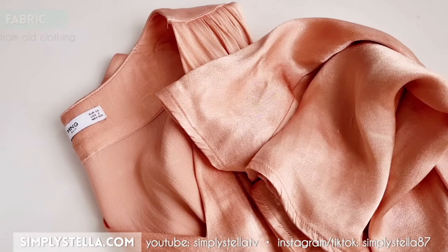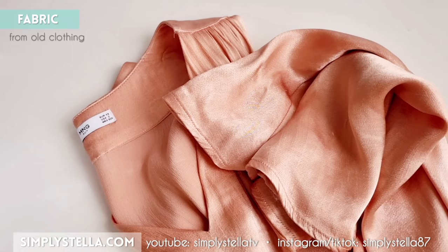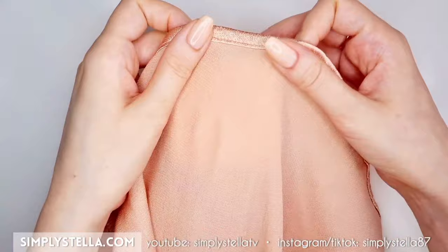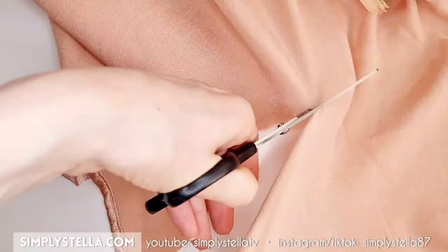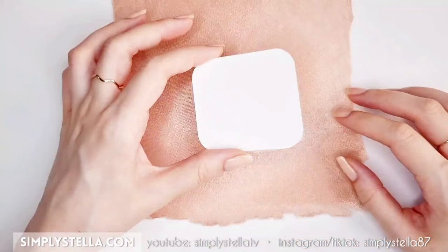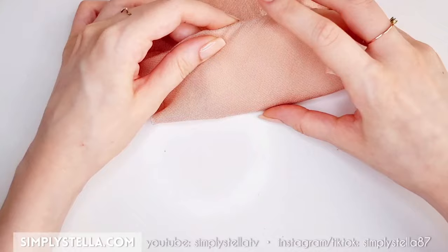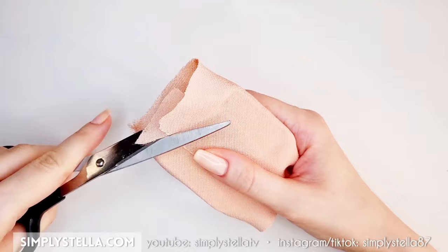Now choose a fabric to upholster your miniature chair — I personally used fabric from an old dress. First, wrap the fabric around the seat's base to find out how much of it you need and cut accordingly. Lay the seat's base on top of the fabric with the cardstock layer facing up, then use double-sided tape to secure the fabric to the seat. Fix the fabric on one side first and then on the opposite side, and at this point you can cut away some of the fabric on the side you haven't secured so that it won't be too thick when you fold it.